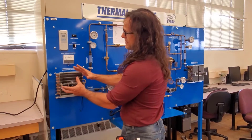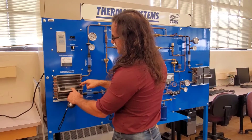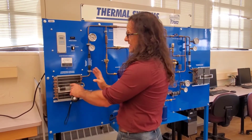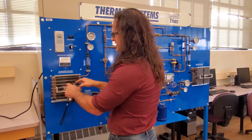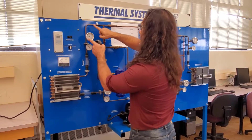Coming into our condenser, we should have heat dumping out of this system in order to condense this working fluid into a high temperature — slightly lower than at the compressor — but still high temperature, equally high pressure, saturated liquid.